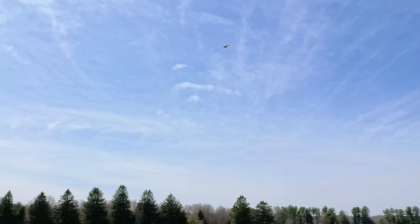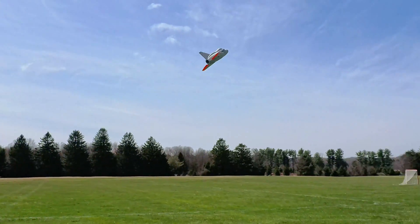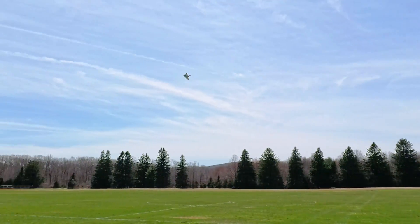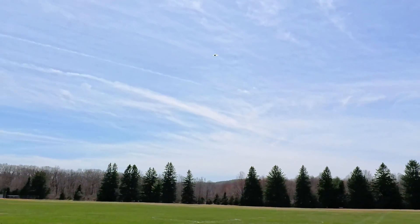Look — I'm keeping it in the airshow box, like what the F-15 EX did, that new Saudi Arabian one. The guy kept it literally in the space of the runway the whole time doing vectored stuff — and it's not even a vector plane. Look how close I can keep this thing.